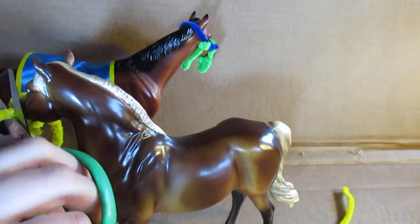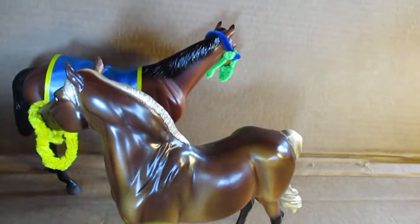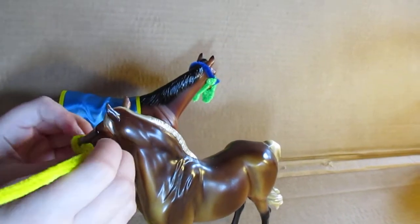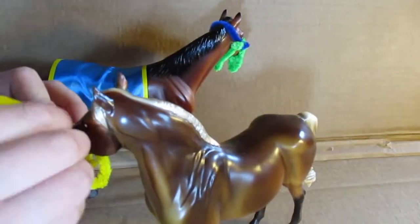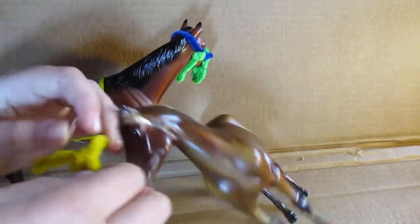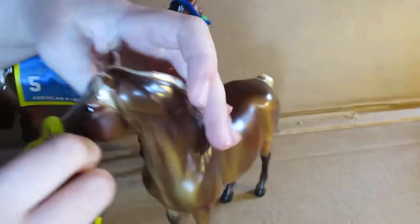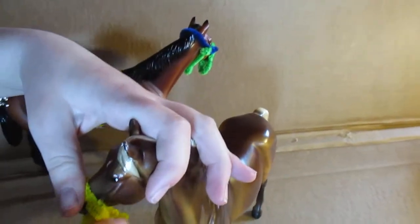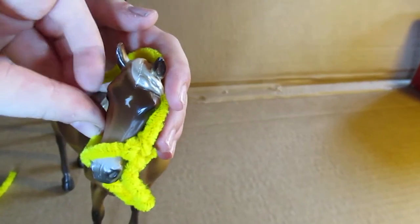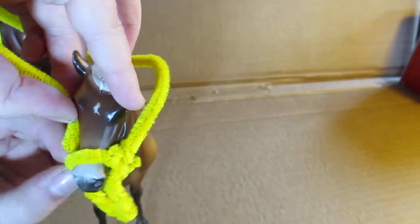If it's getting a bit short you can just cut it like this and add on a new one — that's why I put two pipe cleaners. Just put it in through the loop, then twist it again, then put it around and through this part right here.